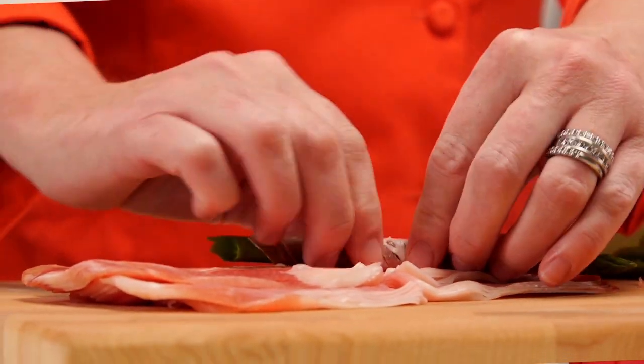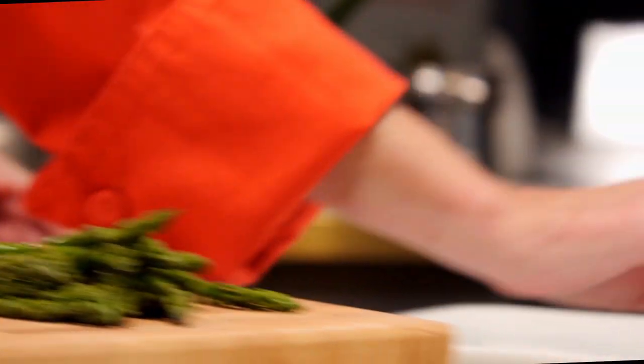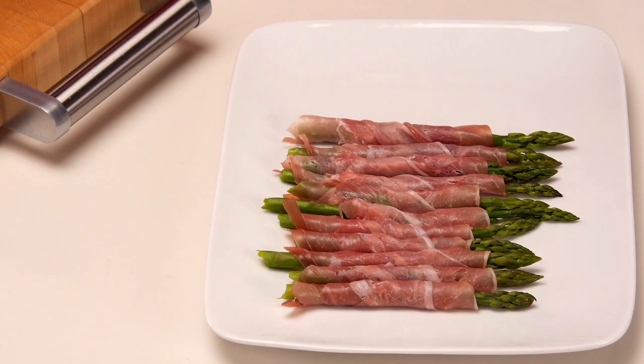Prosciutto is a dry-cured ham, typically sliced thin. You can store the finished product in the refrigerator for up to a day. Just make sure to cover tightly and bring to room temperature before serving. This simple yet elegant appetizer will bring pizzazz to any holiday meal.